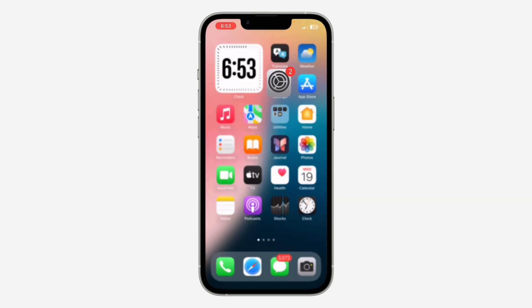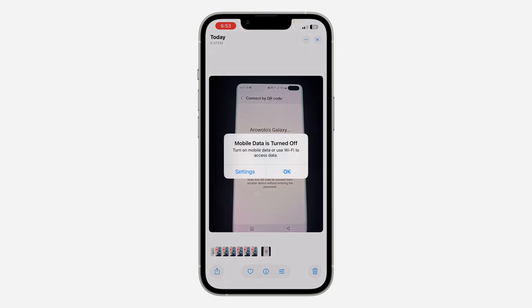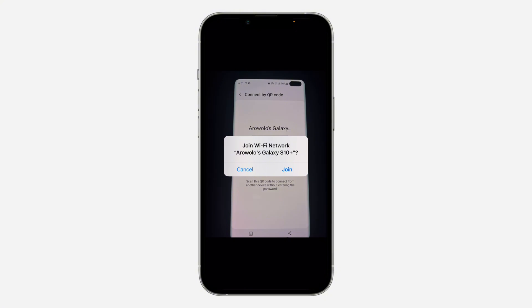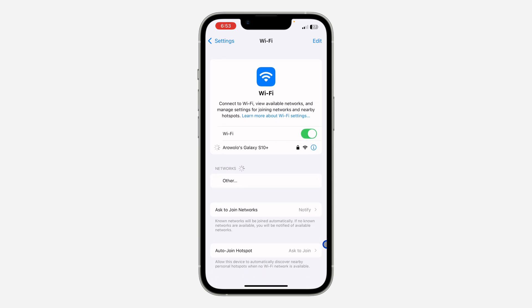I'm going to forget the network and show you how to scan it if you have a picture of the QR code. If you have the QR code as an image on your phone, just long press on it. You'll see the option for 'Join Network' — click on it, then click Join, and your phone will connect to the WiFi network automatically.